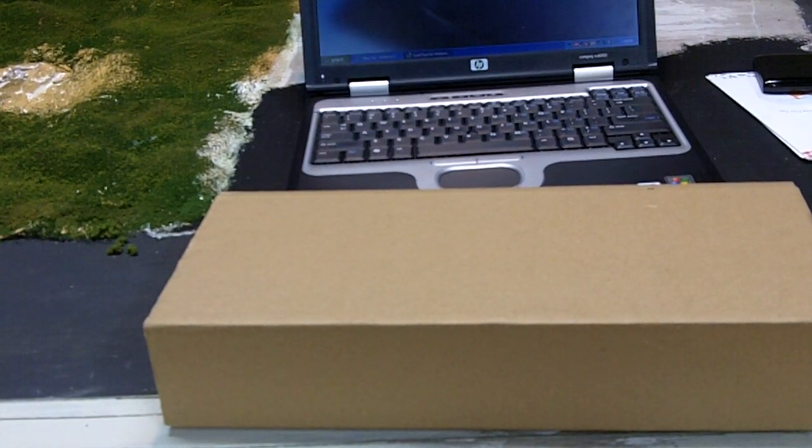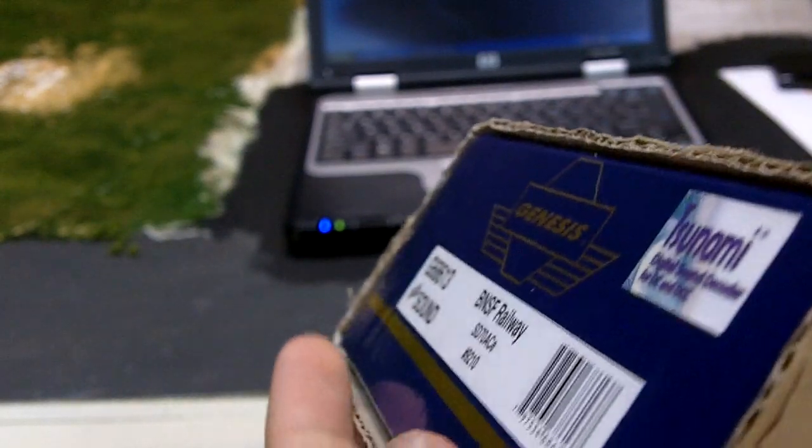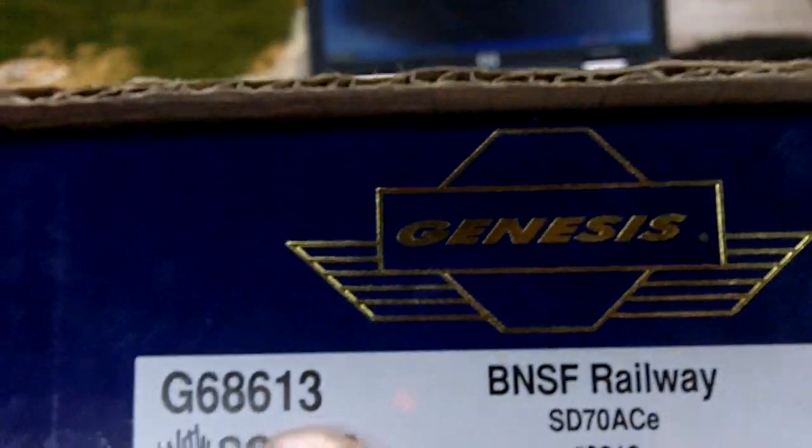Hey guys, this is going to be a more in-depth review of the Athearn Genesis SD70ACE. I had one before but the ditch light was burnt out, so I went back to MBKline and picked up a new one. I was impressed — their prices are good, and they didn't charge me anything. They just asked when I got it and gave me a brand new one. This is the BNSF SD70ACE 9290 with sound.